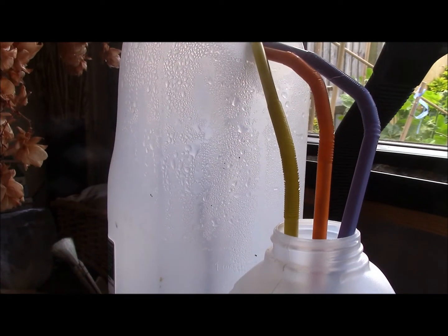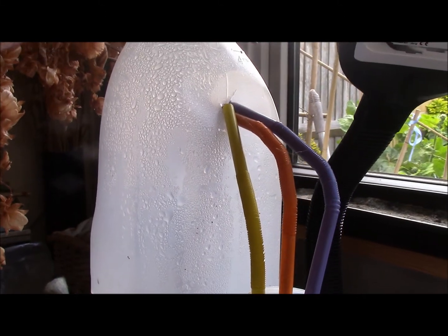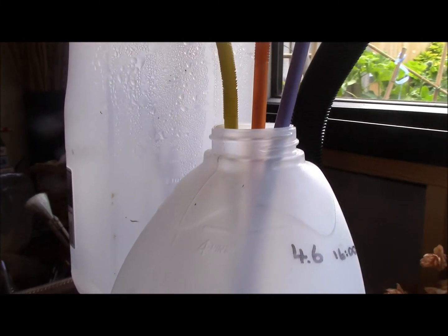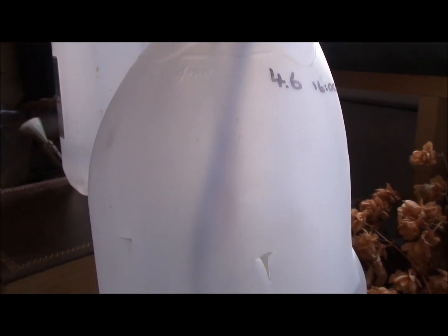It's been just over a week now and most of the water has gone through, but the rate of flow has definitely slowed. I think it's because the water is having to rise a long way to get back into the second bottle.